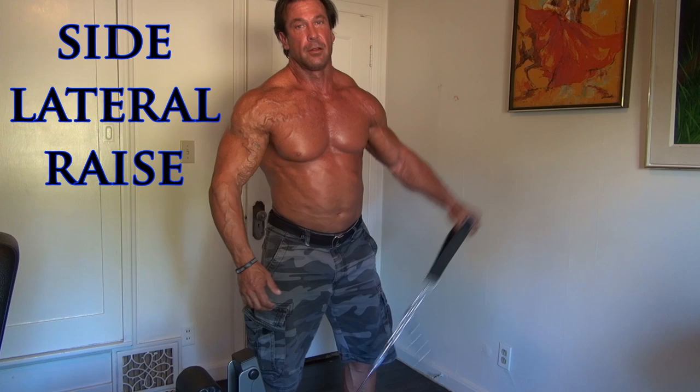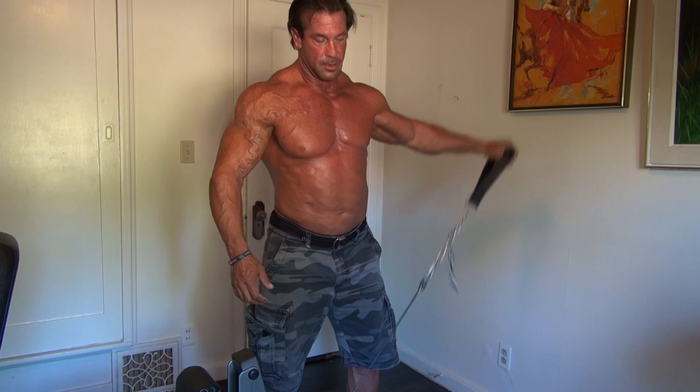After the shoulder press we just did, now I want to do a side lateral raise. You can do this with dumbbells only, or we can do it with a machine and a cable. Let it come down to right in front of you and out to the side — all the way and then back again. Keeping your palm facing the floor.